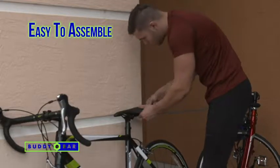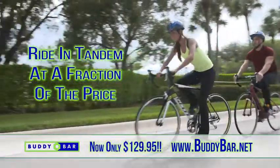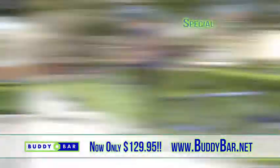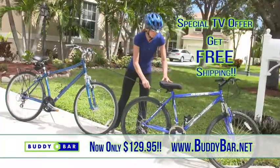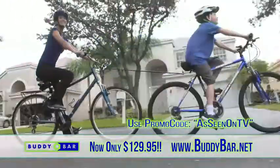Assembly is a breeze, and there's a limited lifetime warranty. Ride in tandem at a fraction of the price, now just $129.95. During this special TV offer, get free shipping with your order at BuddyBar.net and use promo code ASSEENONTV.